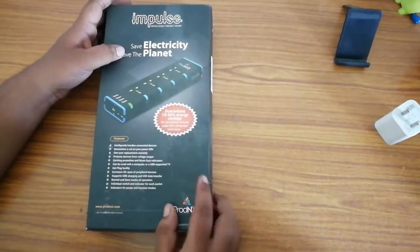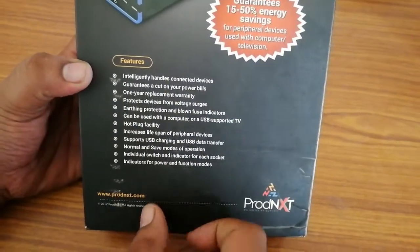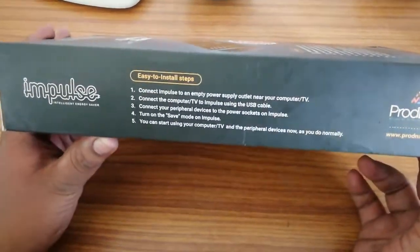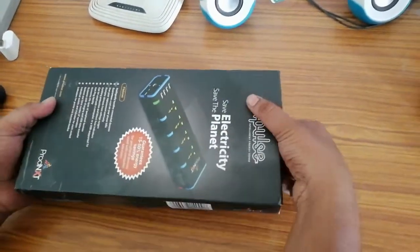Hey guys, this is Sai Reader from TheTrendyBlog.net and welcome to the YouTube channel Unboxing We Repeat. Today we have with us the Prodnext Impulse. This is an intelligent spike buster which the company claims saves around 15-50% of electricity on the products connected to it. So today we are going to do an unboxing and full review of the device.